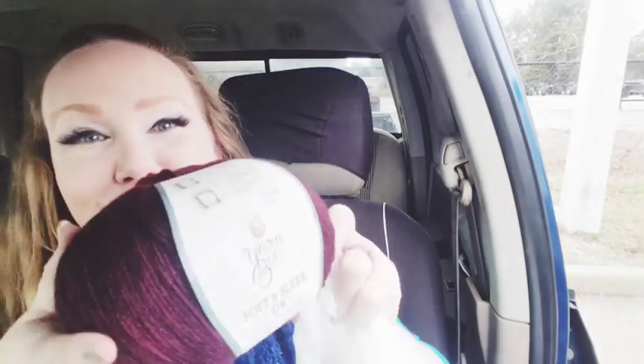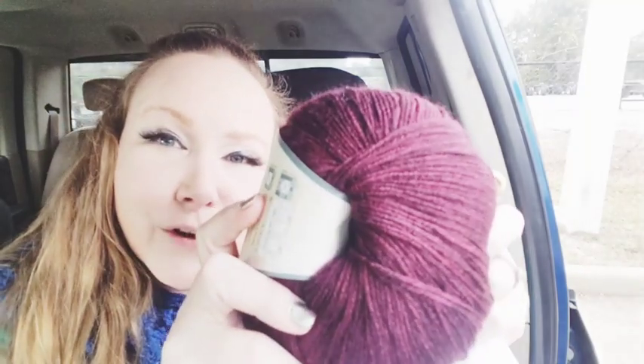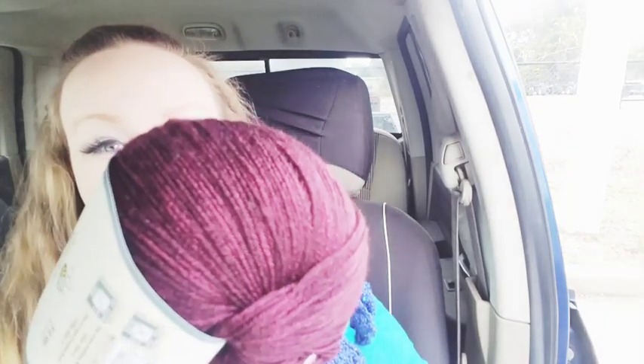The next thing I got is this right here. It's another Yarn Bee — it's the Soft and Sleek DK, and I think the color is showing really well. That's why I like doing these in natural light. It's cloudy today but still pretty good. It said $4.99 on the label, but I got 30% off that. It is Soft and Sleek DK low pill fiber, so I've got some plans for it that I'm going to be doing very shortly.